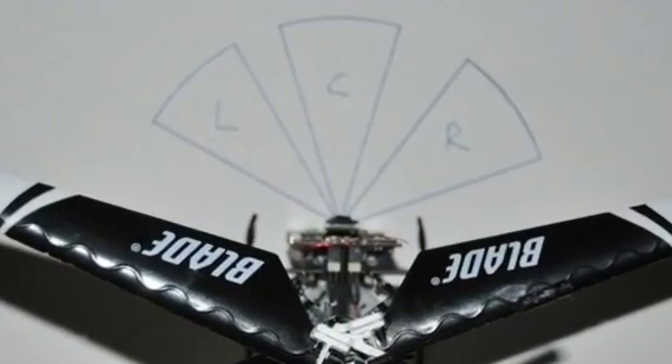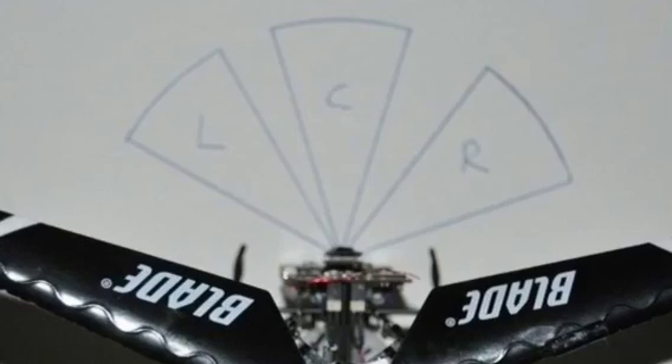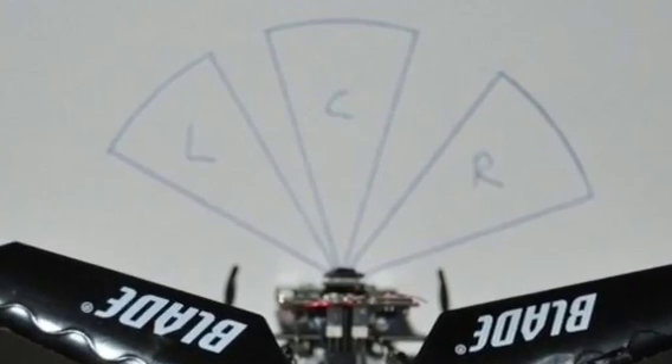This picture shows a top view of the vision system. You can get a sense of the wide field of view possible with this type of optics.